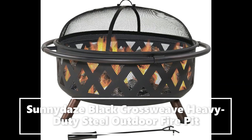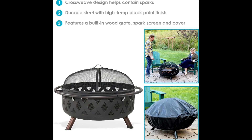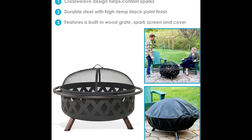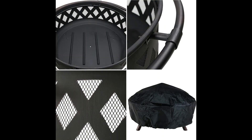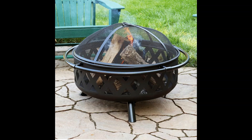This outdoor, wood-burning fire pit featuring a black crossweave pattern provides ample room for a fire out on any patio, yard, or campsite. This fire pit is also easy to tend to and clean.